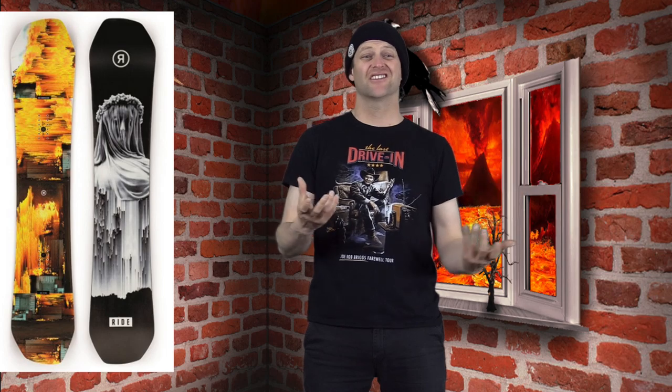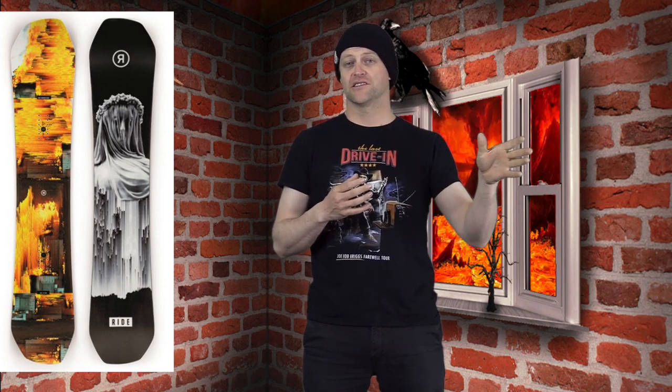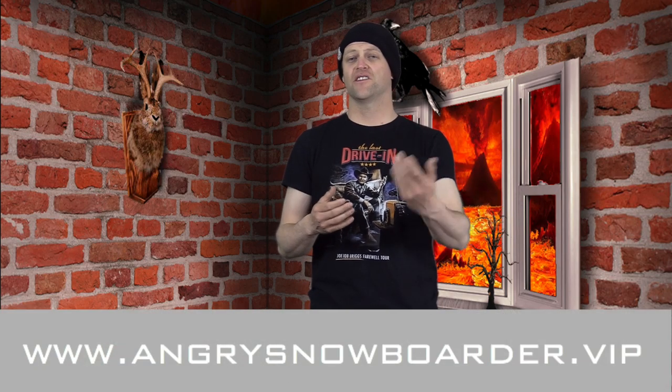The only good thing about this board is the sidecut — it rips. I would love to see this sidecut on the Algorithm, the new board from Ride that's kind of their all-mountain rad dad board. Whatever, this board probably sells to someone — I don't know who it is, leave me a comment down below. Comparable boards: the Nitro Fury, the Jones Ultra Mountain Twin. This has been a review of the Ride Helix — do you agree, disagree, do you own one? Leave a comment, let's have a conversation. If you're new here, subscribe and click the bell for notifications. As always, I've been your host Abram Lefebvre — I'll see you in another video.